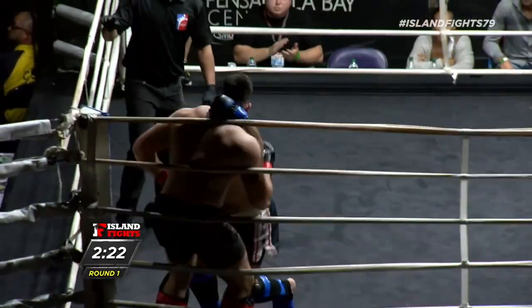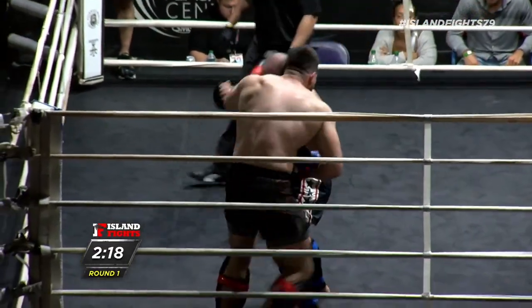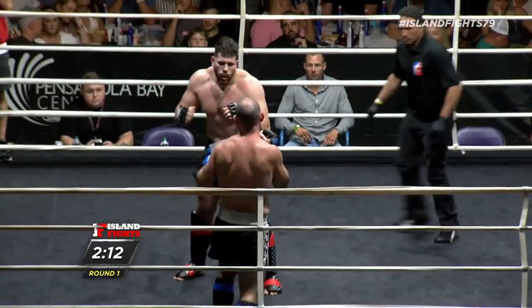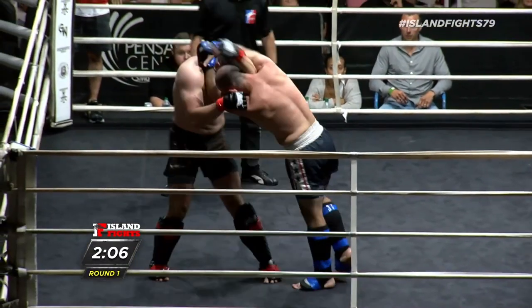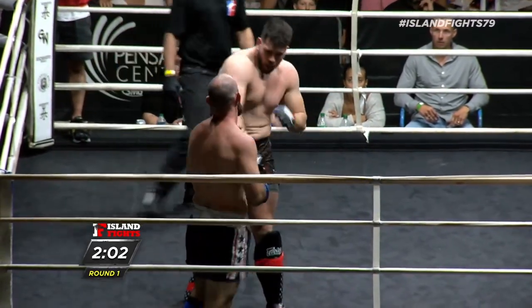Beautiful makakomi! That was beautiful. He's going to try another head and arm. Nice counter there by Dylan - Dylan is doing a good job. He's got to go to the body right now, just break him down a little bit. Elijah's breathing heavy already. He's got to just slow it down. Look at those body shots - he's got to keep going to the body.